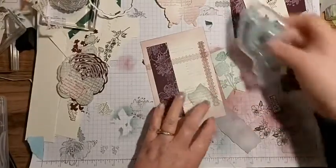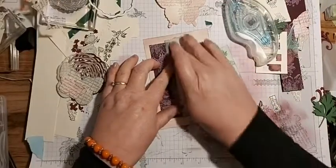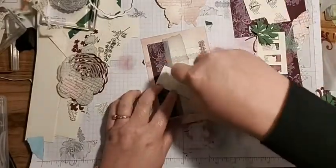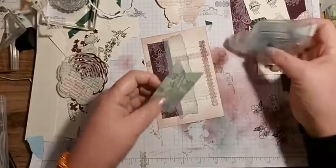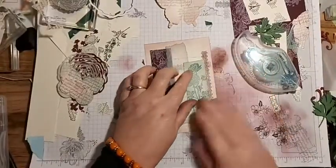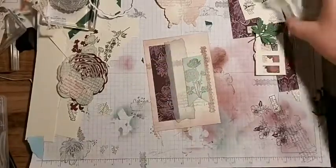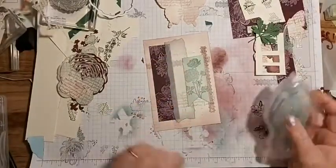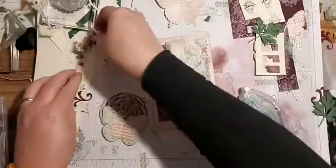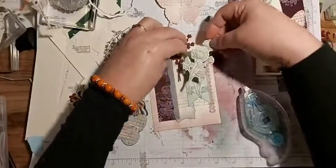It doesn't have to be glued all over to stick it down. So that goes there, and then this one is going to go just covering part of that piece. Then I need to put them on to see roughly where they'll be before I actually glue them down.